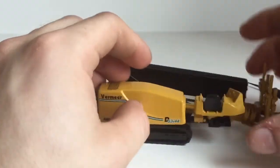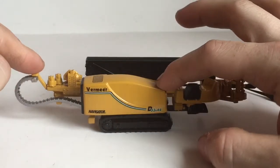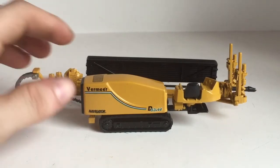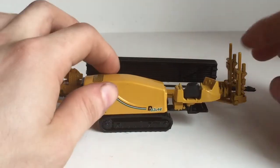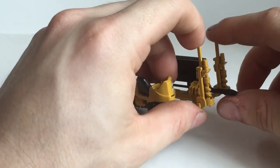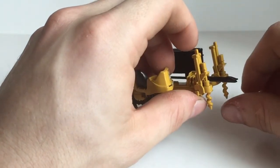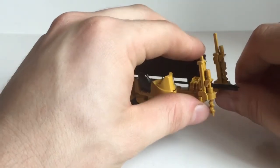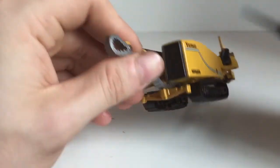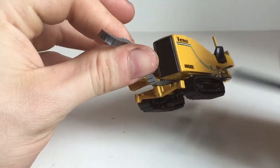Some of the functionality of this model: it does raise up for when you're walking the machine off a trailer, or if you're walking it to where you're going to be drilling. The front pieces would screw into the ground to be more stable, and they do move up as well. There are some stabilizers in the back, but they do not move.